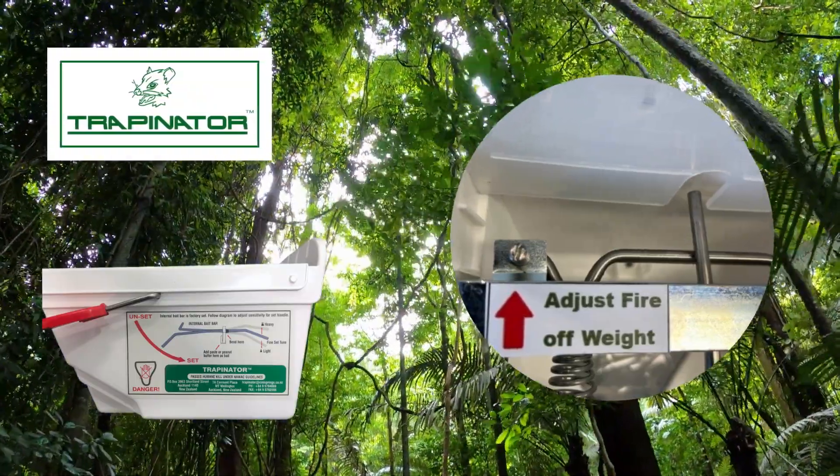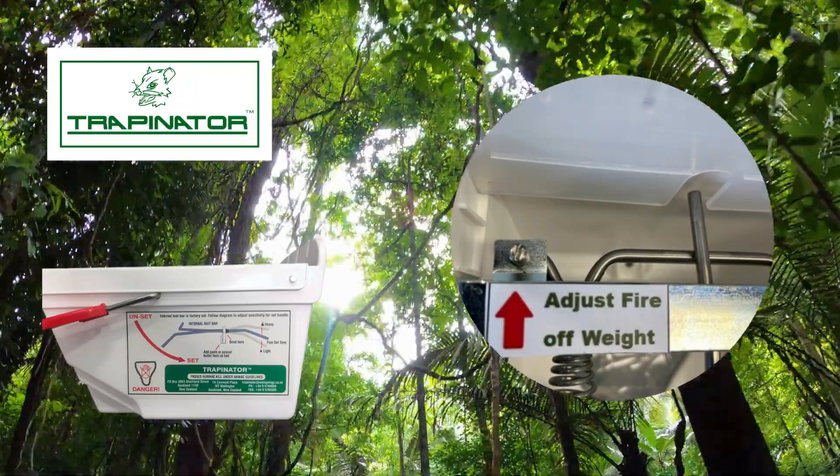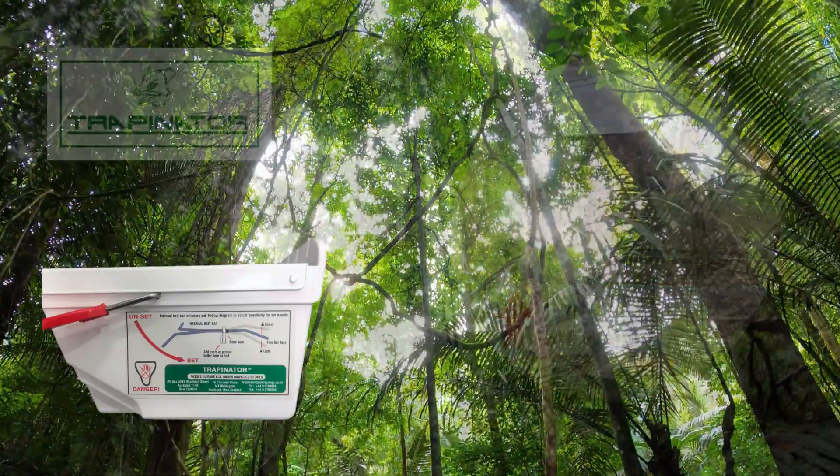Simply set the trap and wind down the screw until it fires, then back off the screw a couple of turns. You have now set the trap like a professional.